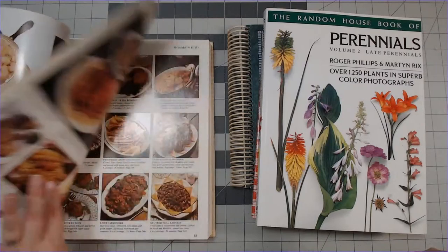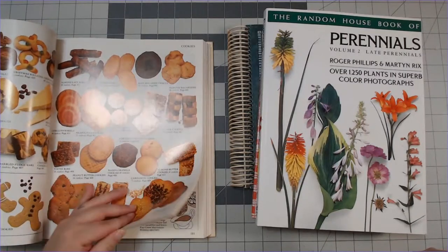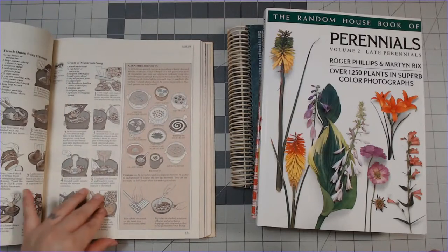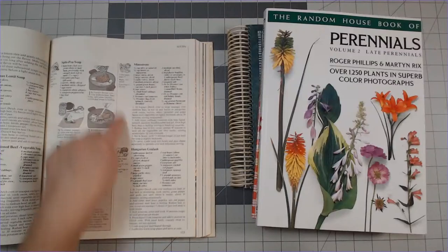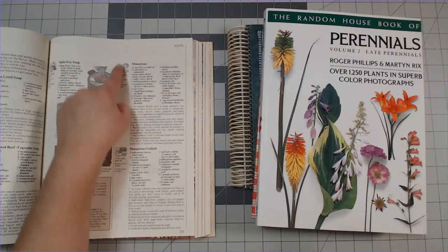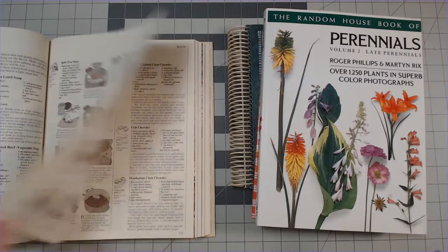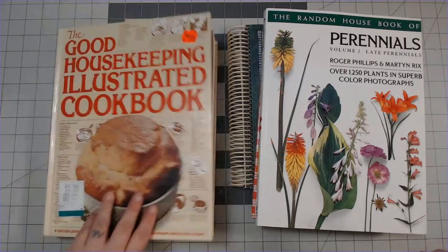I also have this Good Housekeeping Illustrated Cookbook, which I kind of like the size of. Most of my recipes are a rectangle shape, but here we have almost a square - it is a rectangle but oriented this way instead of long ways. I'm gonna cut these out and use those in my junk journals.